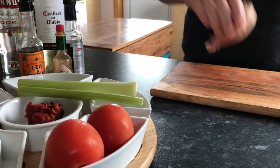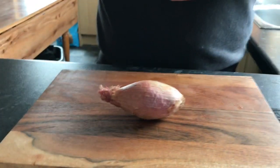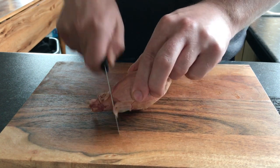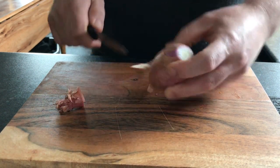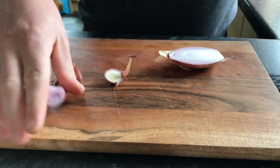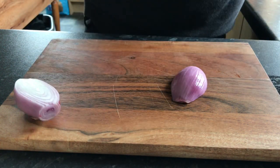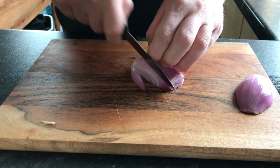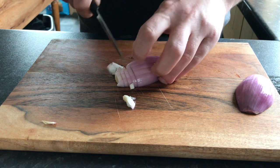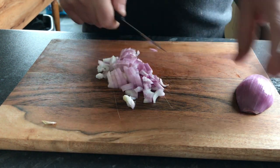So first of all, we're going to take our shallot. If you didn't have a shallot, these ingredients are what I've got from the cupboard — that's how this dish has evolved. If you didn't have a shallot, a small onion would be fine as well. I want to impart as much flavour as possible from these ingredients.